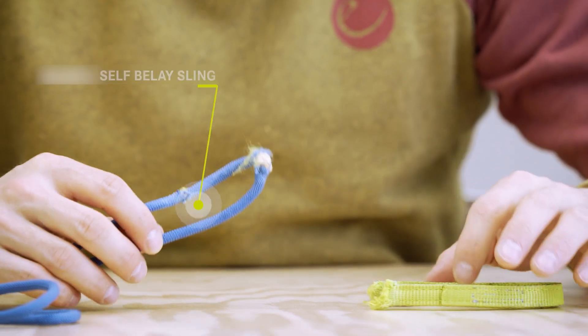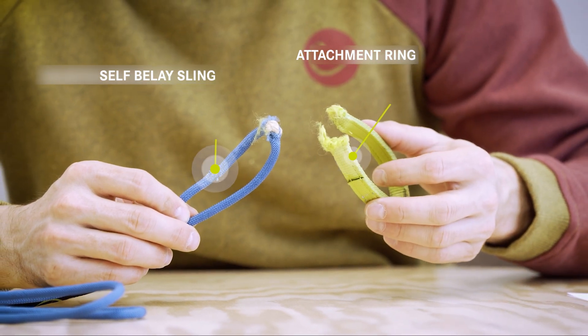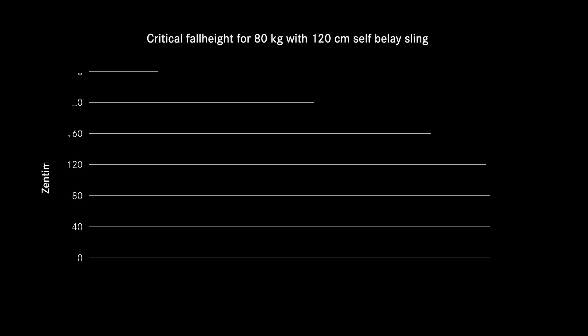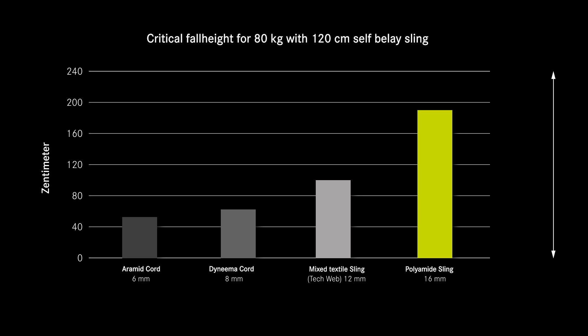The self-belay already fails at relatively low fall heights. The weakest point is the connection between the sling and the tie-in loop — either the sling tears at the knot or it cuts through the tie-in loop. In this graphic, the fall heights at which failure occurs for different materials are shown.